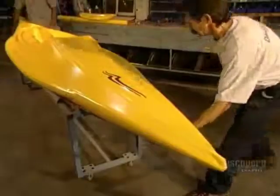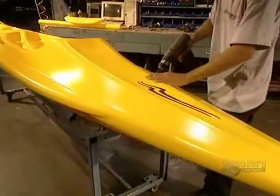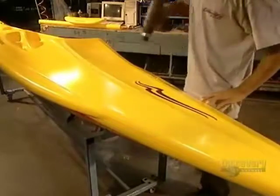While inspecting the kayak, they remove any plastic ridges left by the joint between the two halves of the mold. They now move to finishing.